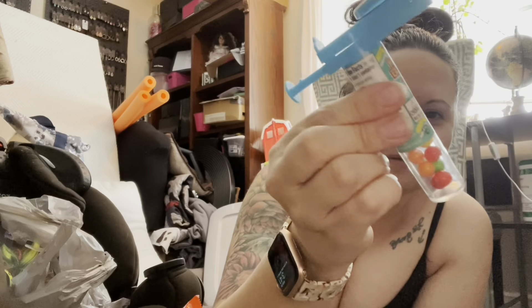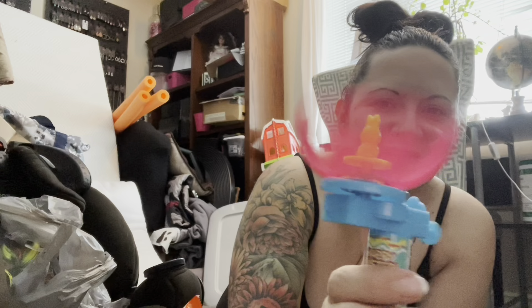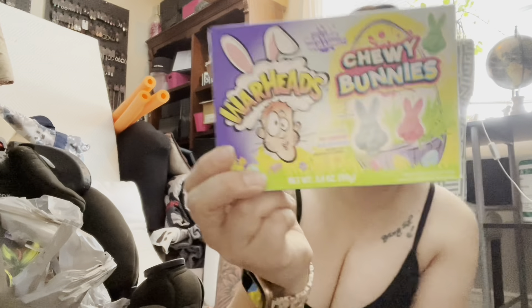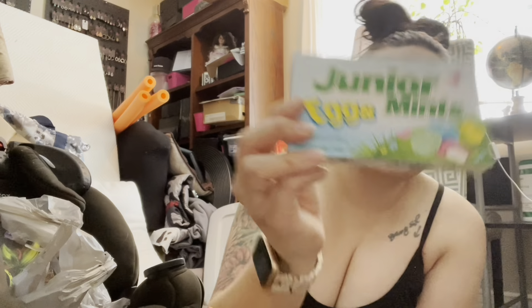A few more Easter things — I thought this was really fun and my son will enjoy it. It has little hard candies in it, and it has an egg that spins with a little Easter bunny — you press the button and it goes. I got one of those for each of my kids. I got Dots chewy candies for my youngest, and Warhead bunnies for my older ones since they're teenagers and like that stuff. I also got Junior Mint eggs and Sour Patch. Then I got cotton candy for each of my kids — they love the cotton candy and saving the container.